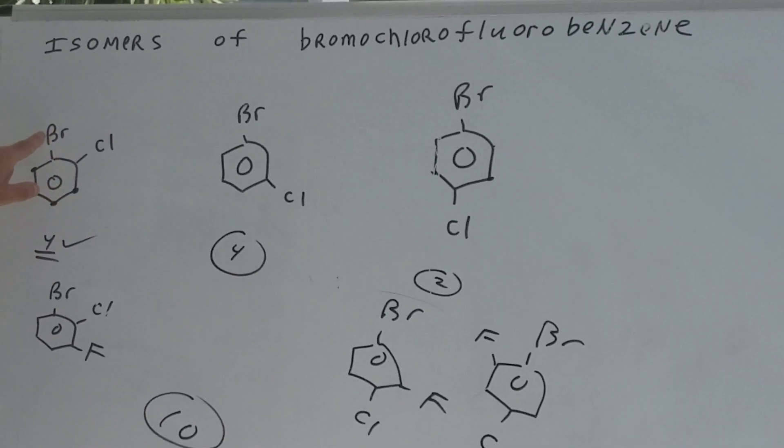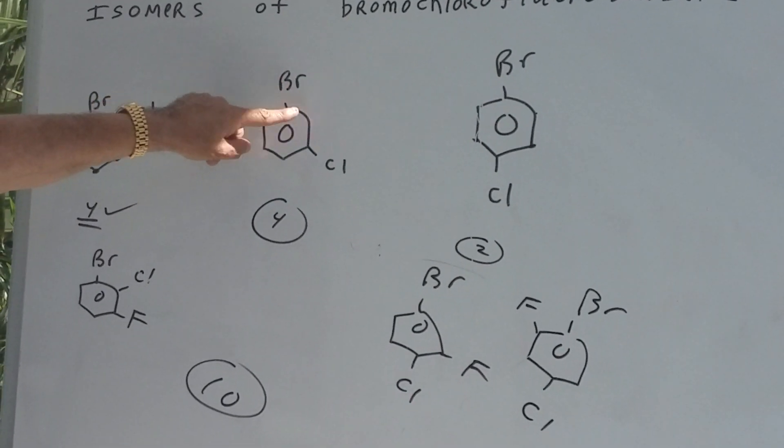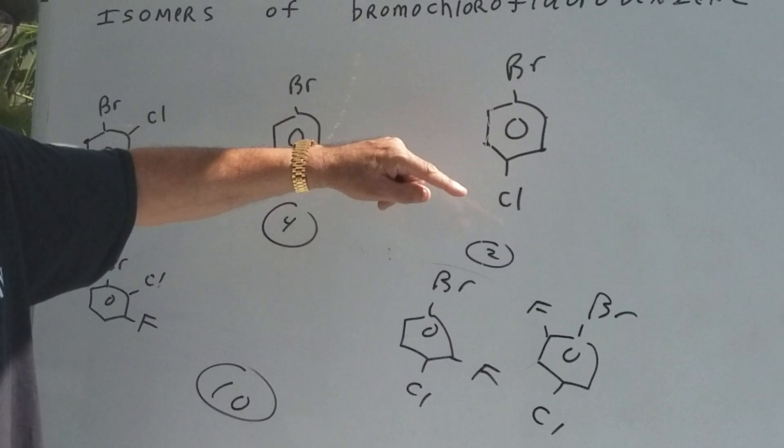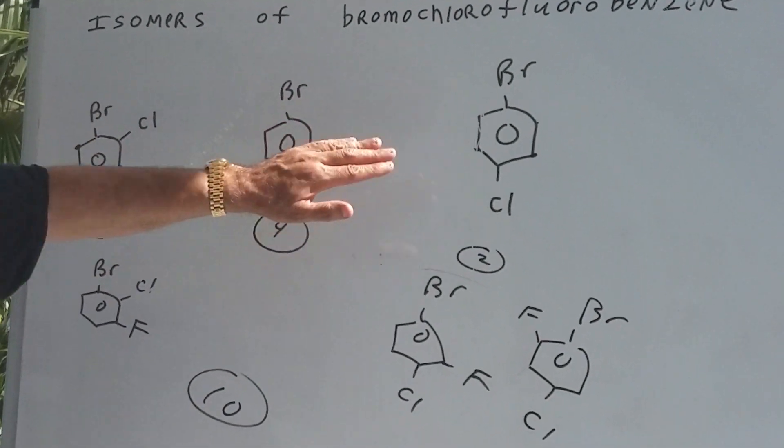Why don't we write two of them? I put a bromine and a chlorine in the 1-2 position. Obviously they have to be in the 1-3 position as well, or a 1-4. So notice I've depicted an ortho, a meta, and a para.